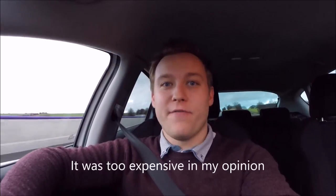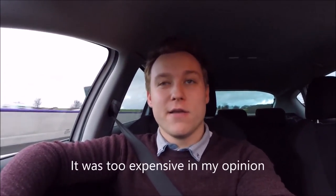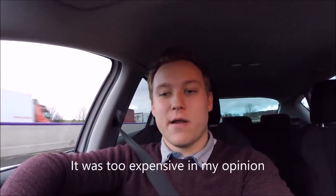Whether it's worth the money I don't know, but it's worthwhile if you like driving a lot like I do. It's made a lot of difference to the driving experience and I'd recommend it for any Seat, Skoda, VW, Audi, etc.